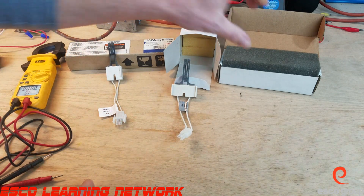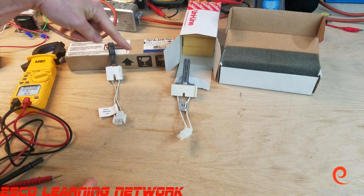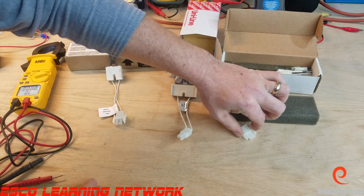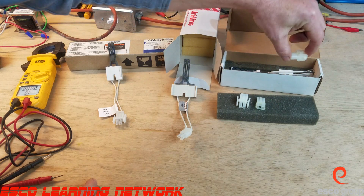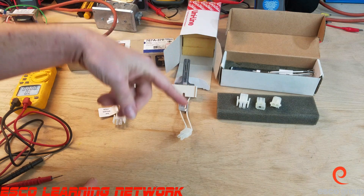Some of these have different end plugs, as we can see here. Notice how they're packed — they are packed in tons and tons of foam. Always check these before you leave the supply house; make sure there are no cracks in them. This particular one comes with a few different plugs that can be put on the end to fit any of the different furnaces.